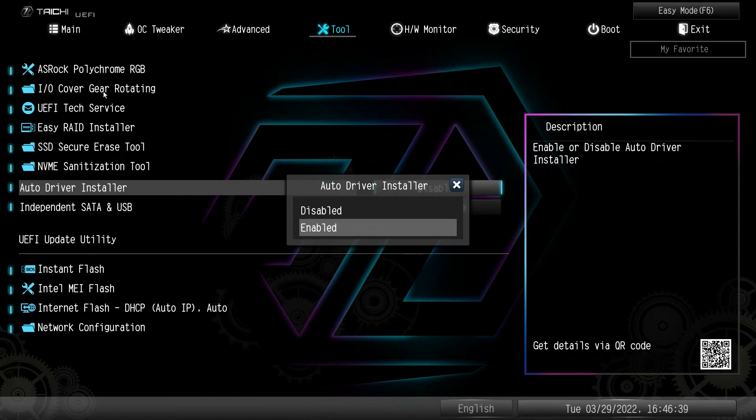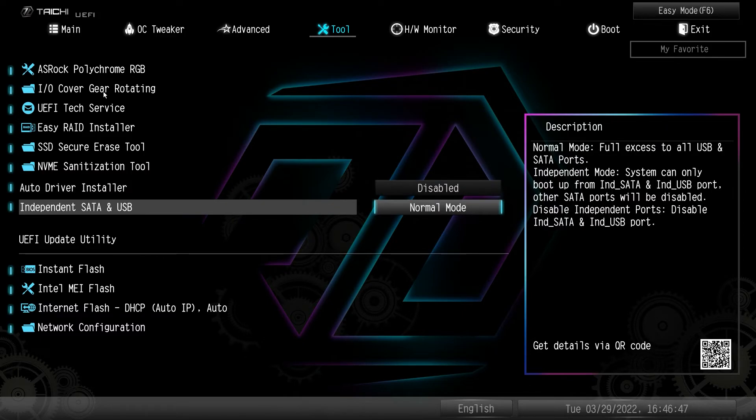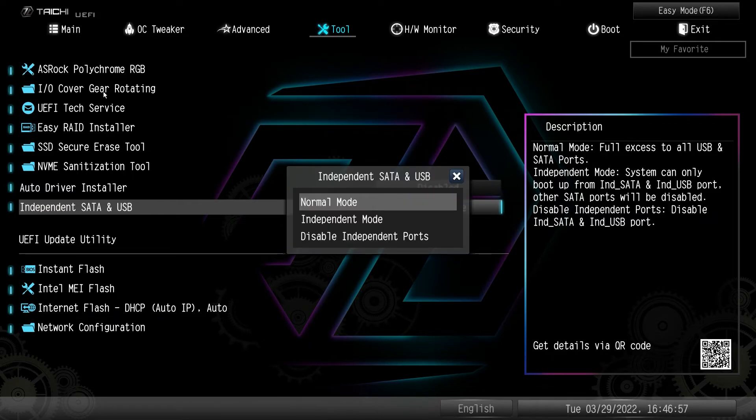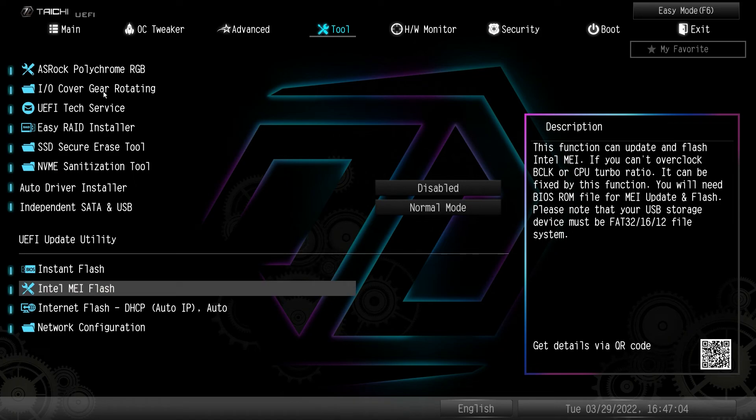The auto driver installer is disabled by default but you can enable it if you want — it just makes it so much easier. If you're bothered by it popping up you can disable it. Independent SATA and USB — this board has an independent SATA port and USB port where you can set them to normal mode or boot only from those specific ports.